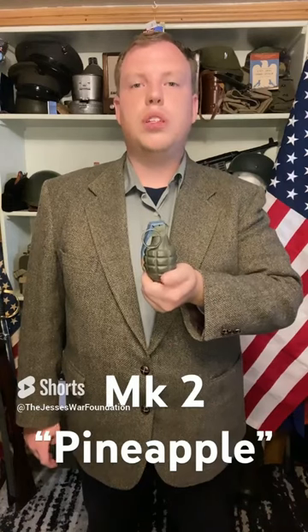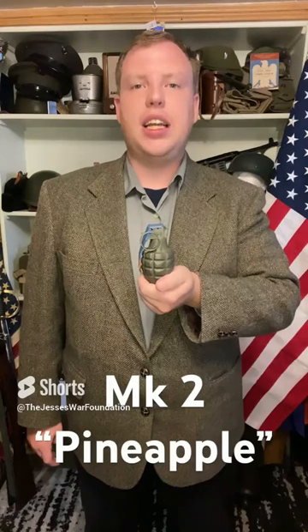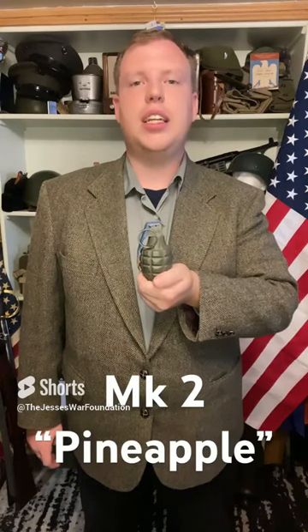This is the Mark II Fragmentation Grenade, nicknamed the Pineapple Grenade. It is a U.S. World War II anti-personnel grenade. It entered service with the U.S. in 1918 and ended service in the U.S. in 1969.